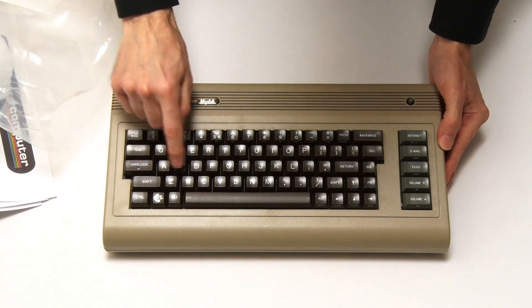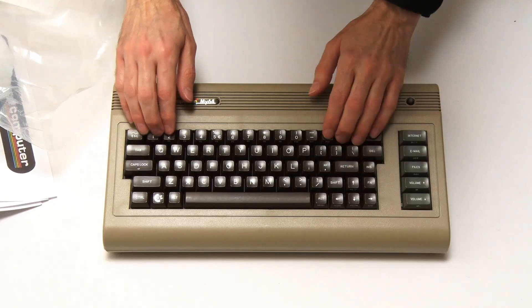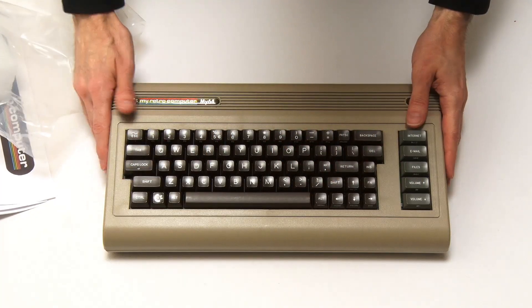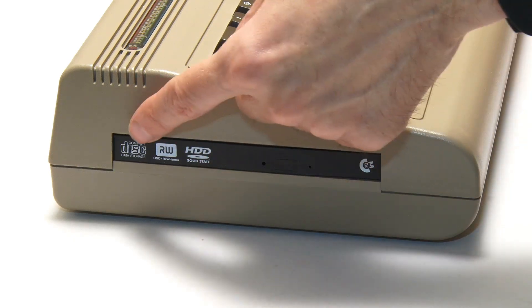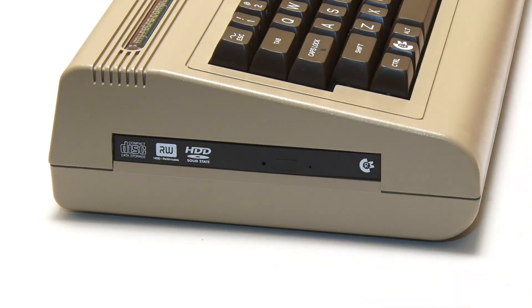This is, I think, a cherry switch keyboard — beautiful feel on the keyboard. Four-size cursor keys, great to see those. This is very nice indeed. And if we look at one end we can see what looks like a slimline DVD drive but which is actually an internal cradle for taking a two-and-a-half inch drive, into which we'll be fitting a two-and-a-half inch SSD.